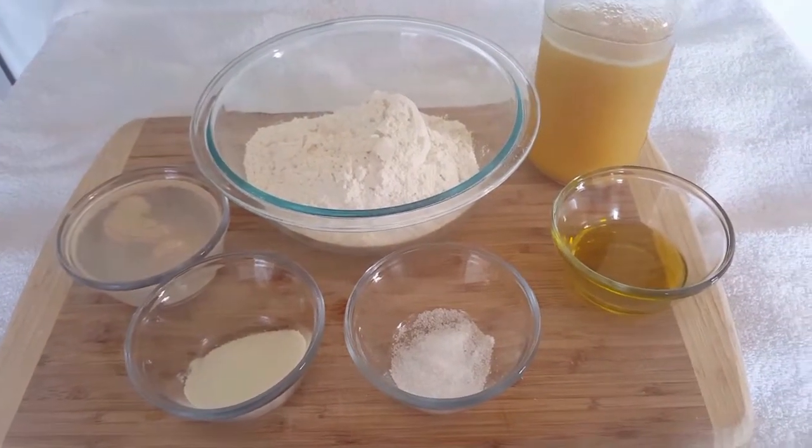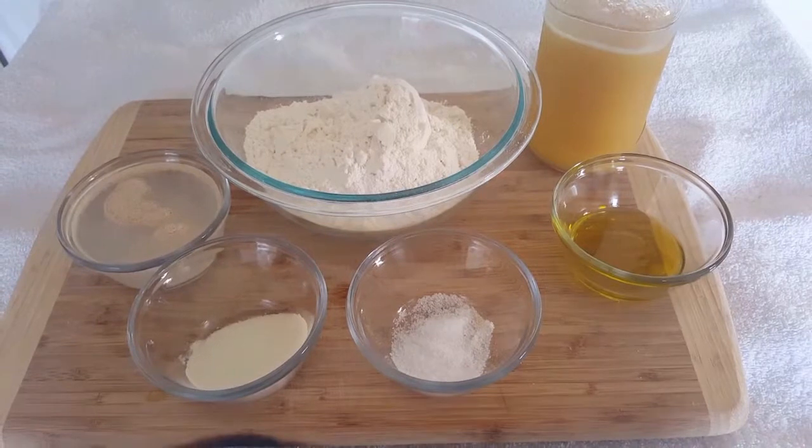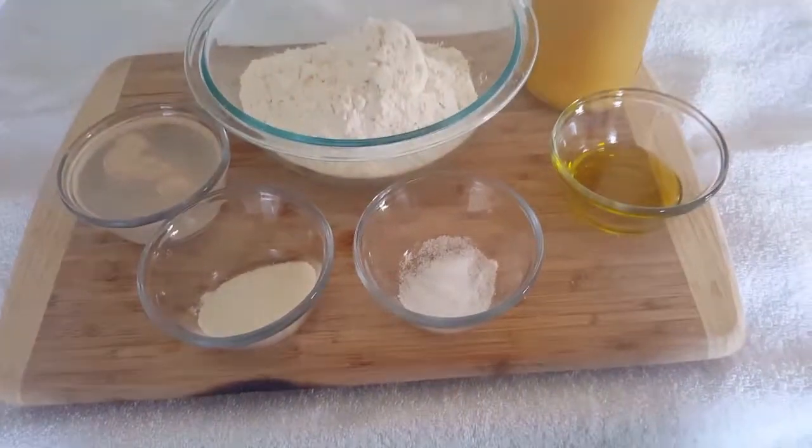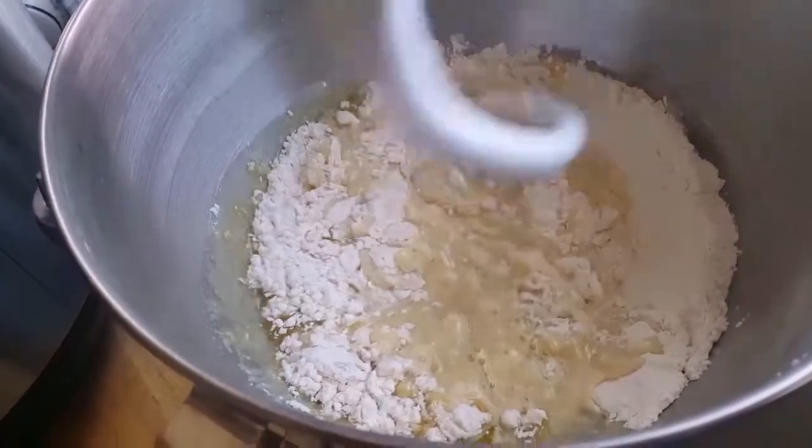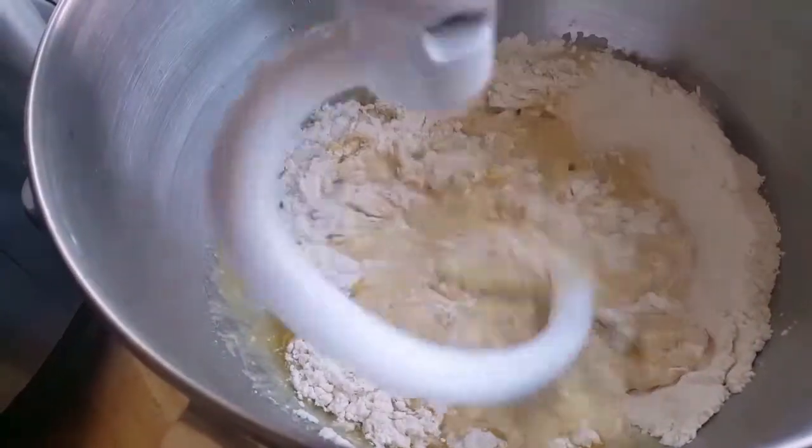For making bread and rolls, I recommend using bread flour. Bread flour has more protein content than all-purpose flour, which helps with the gluten development. I found my breads and rolls have turned out perfectly each time since I switched.